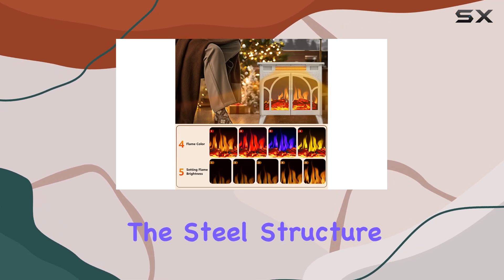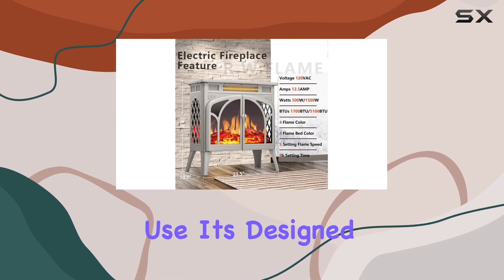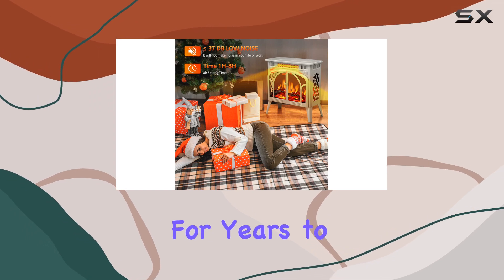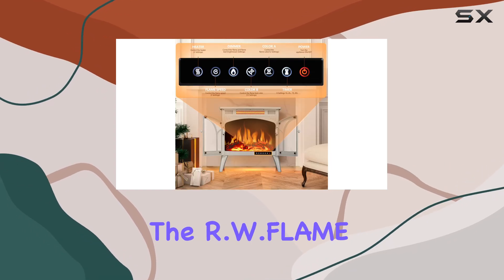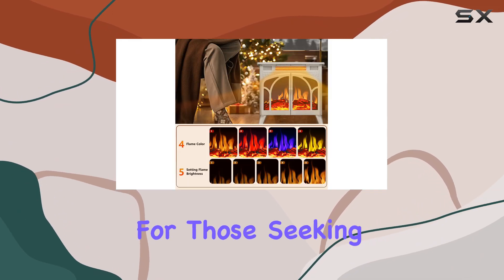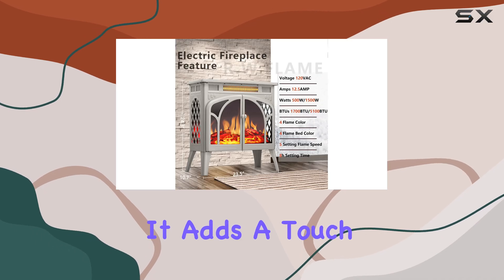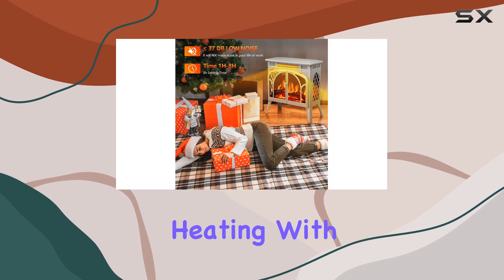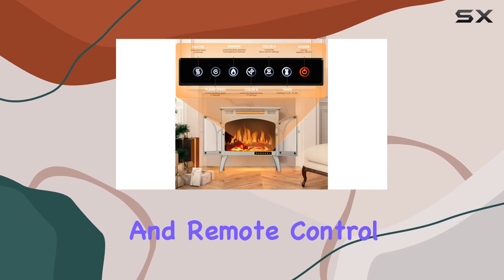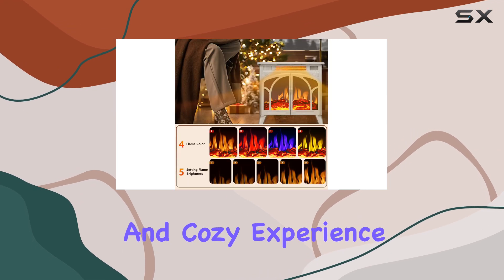The steel structure of this electric stove heater ensures durability and long-lasting use. It's designed to withstand the test of time, providing warmth and style for years to come. Overall, the RW Flame electric fireplace heater is an excellent choice for those seeking a combination of aesthetics and functionality. It adds a touch of luxury to your home while providing efficient heating, with adjustable flame effects, heating modes, and remote control for a customizable and cozy experience.